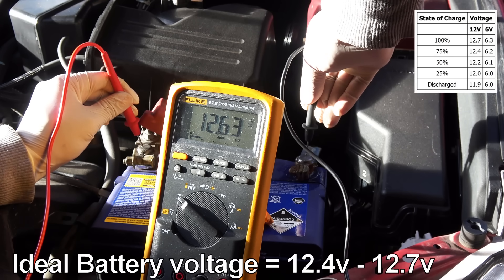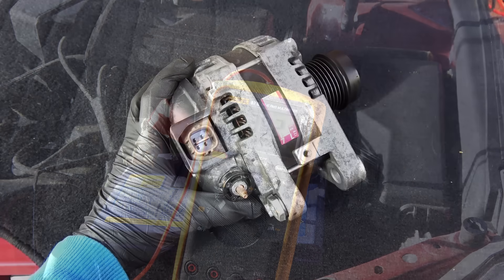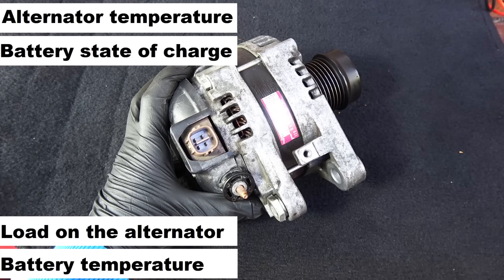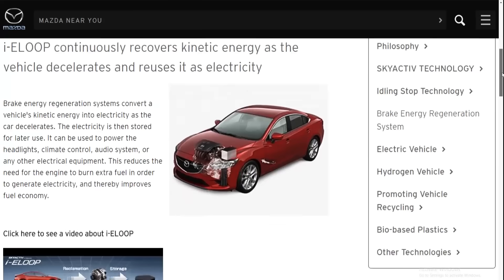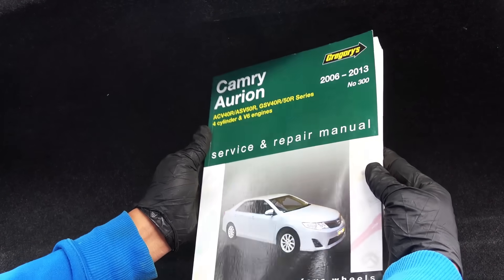Check the battery voltage, then start the car and see the alternator charging voltage. As you can see I have around 13.9 volts, which indicates a good charging voltage. Charging voltage depends on four main factors: running temperature of the alternator, state of charge of the battery, load on the alternator, and battery temperature. In general, the range between 13.5 volts and 15 volts is considered good, but modern cars have ECU-controlled alternators with a much wider range, so check the service manual for your car's exact voltage range before testing.